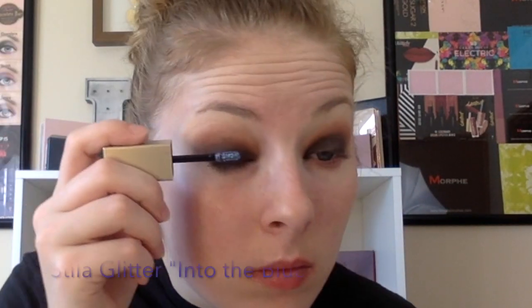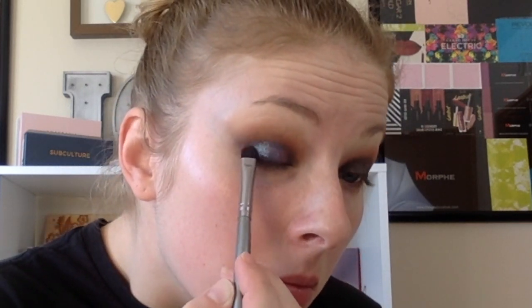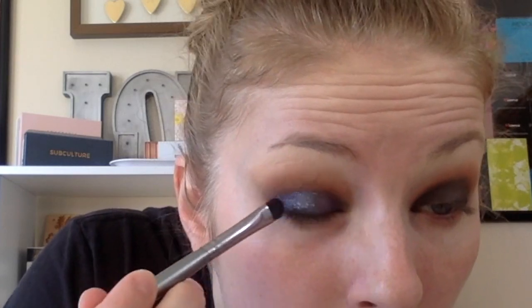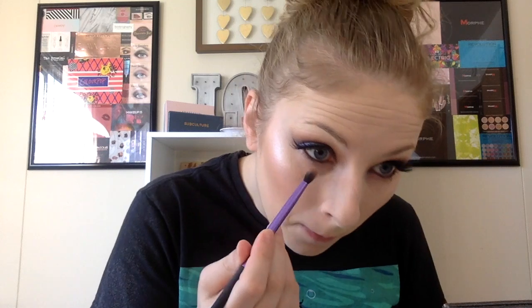Now we're taking the Stila Glitter in the shade Into the Blue. I'm going to take a flat brush and blend that all over the lid. Then taking a fluffy brush from Real Techniques with the shades Hooter and Buns, running that under the lash line.